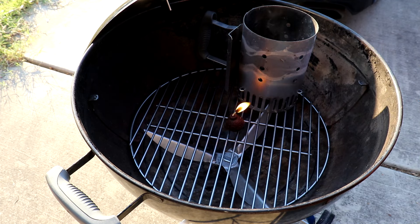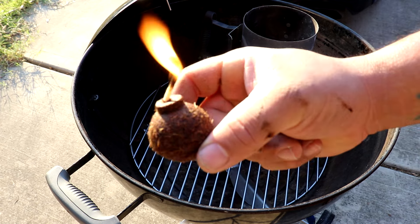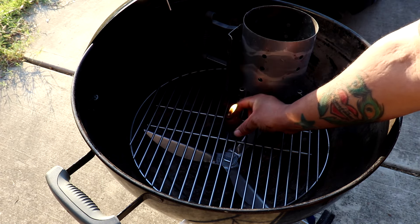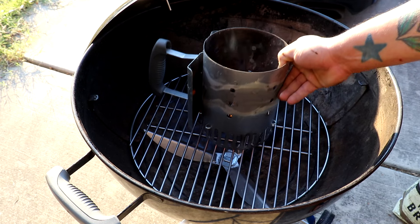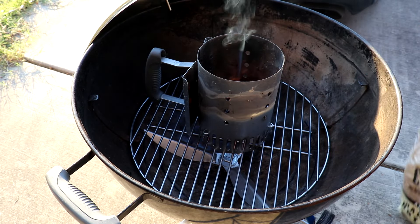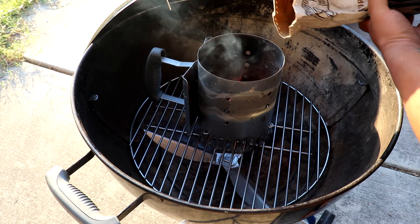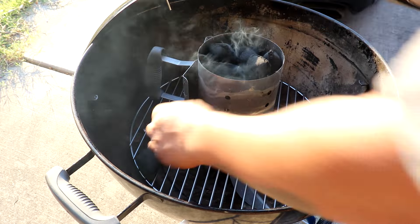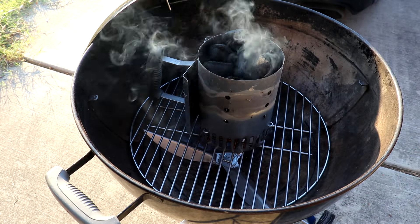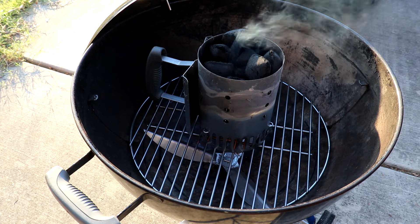Light it up! It's catching more — place it right above it. Cowboy brand. That'll do. I'm just testing it out, you know, see how well it works.